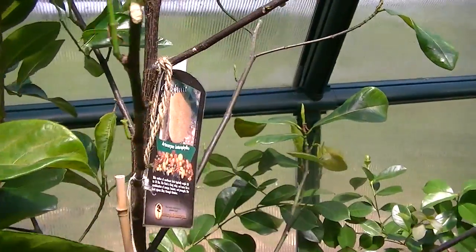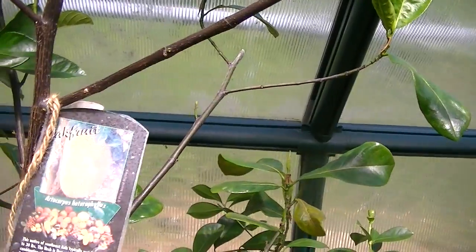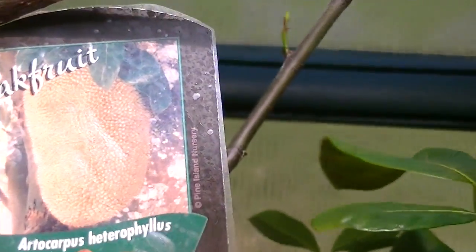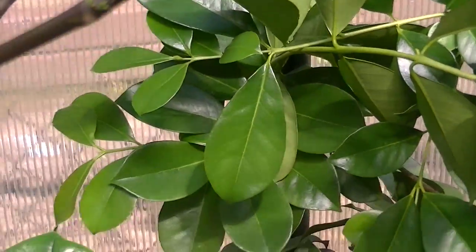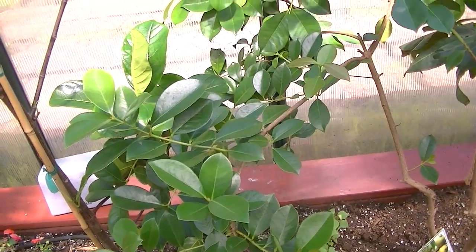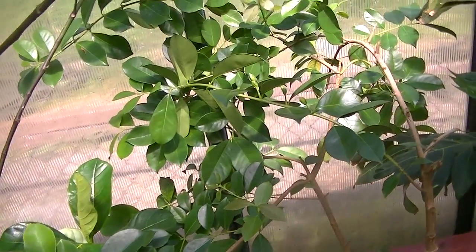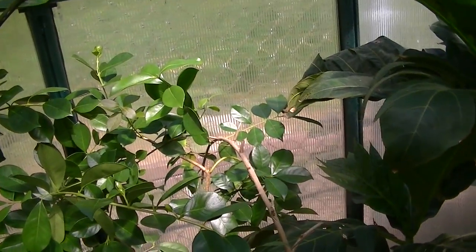This is a jackfruit — I had an issue with spider mites and I had to cut it back, but it's jackfruit. This is what it actually looks like. This is the actual guava — it blossomed a whole lot but no fruit. So I'm kind of waiting to see what's going on with this tree. Maybe I need to have another tree to cross-pollinate it — I'm not sure, but I'll check up on that.